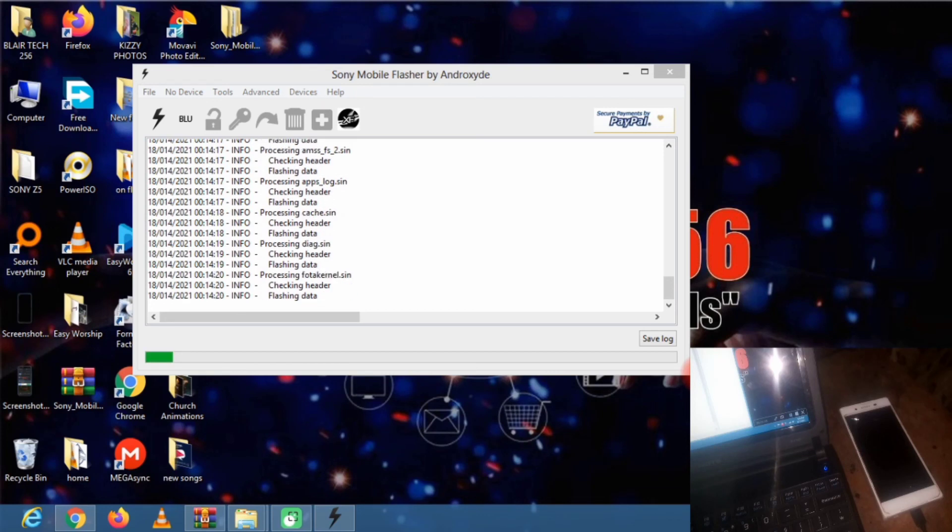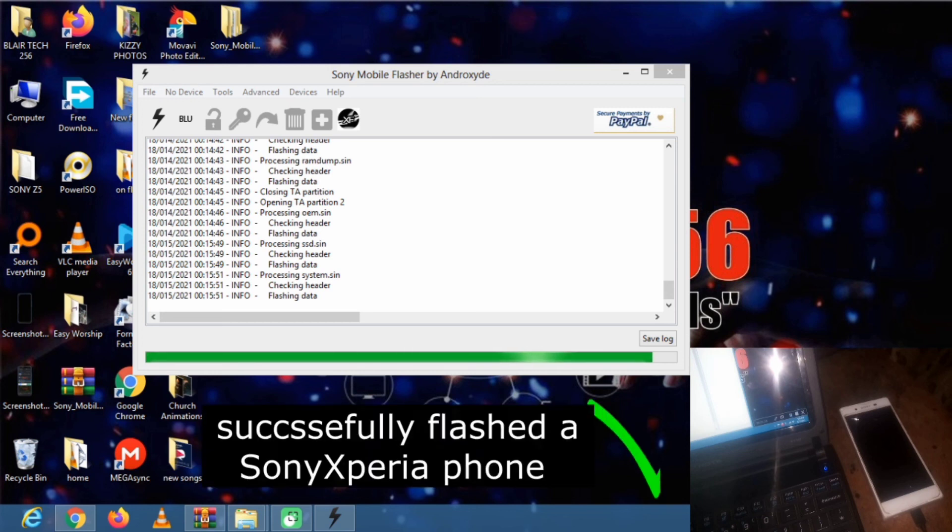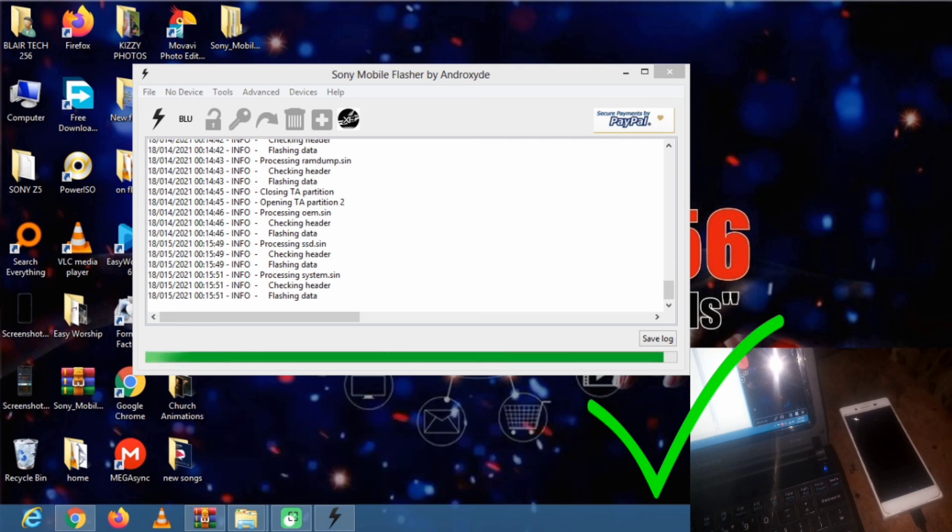As you can see, it is flashing now and is about to complete. If you found this video helpful, please like and subscribe to my YouTube channel BlairTech256. I sign out.